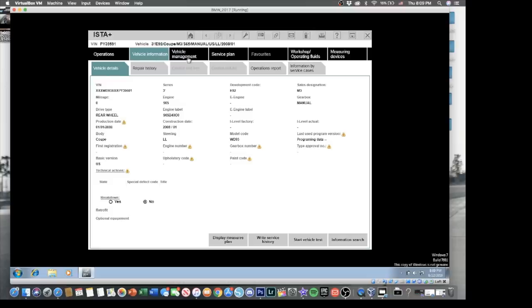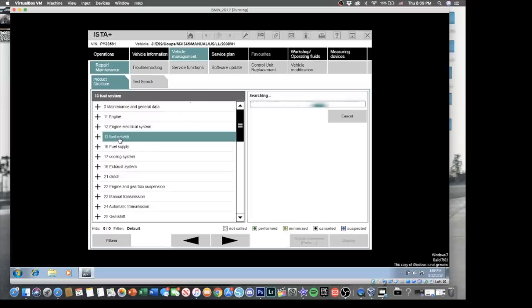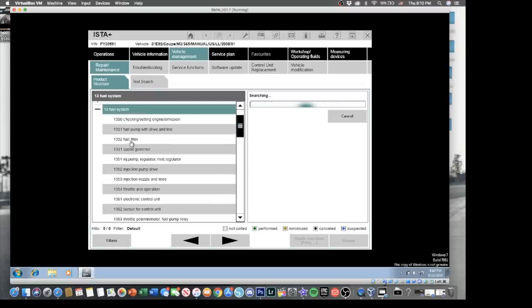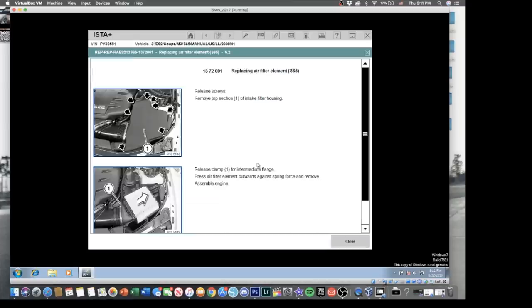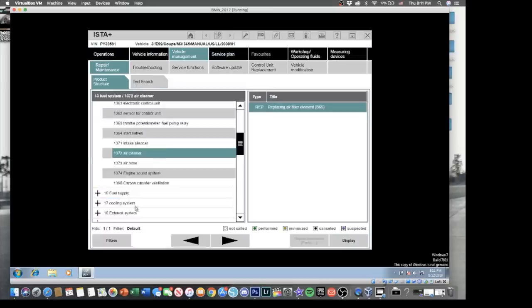Pretty self-explanatory, pretty easy stuff. We're going to go ahead and try to find some things we need to get fixed on our car. The first thing most people need to replace is their air filter — some people don't know exactly where that's at or what you need to remove. The good thing about this software is every little thing has pictures and a description. I'm going to look for the air filter, click on it, and it tells you where to remove all the bolts — pretty much just an easy pull out, pull in, you don't need to remove any extra stuff.